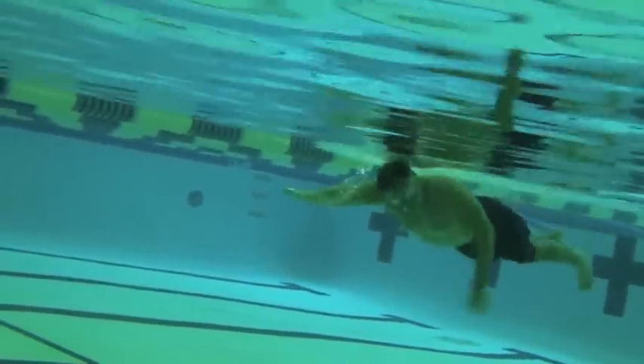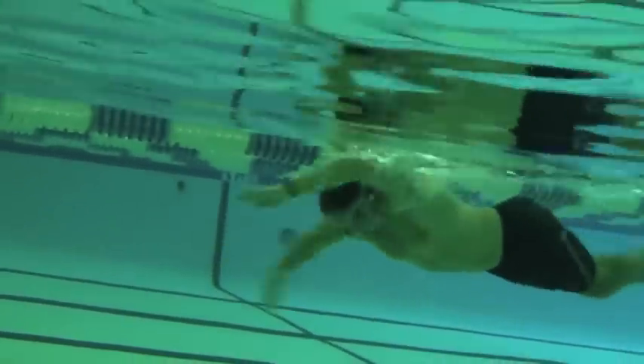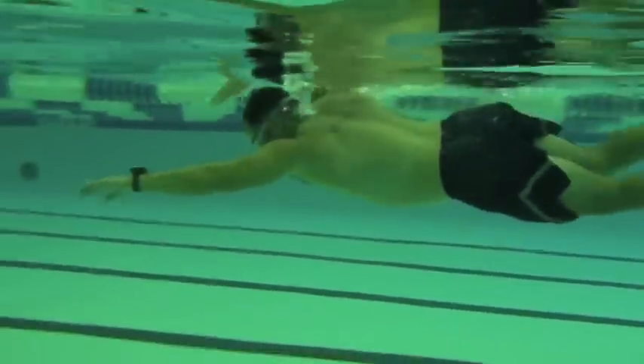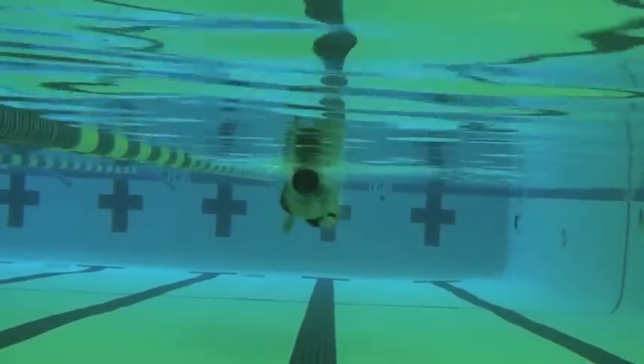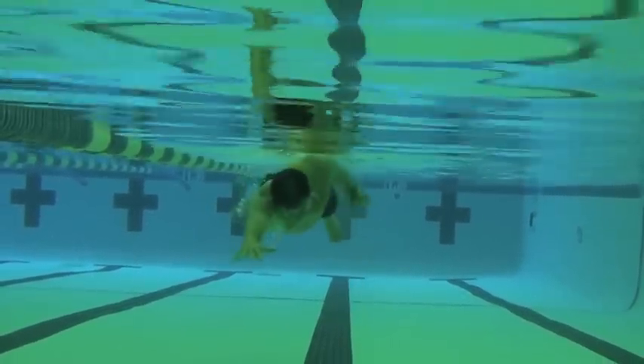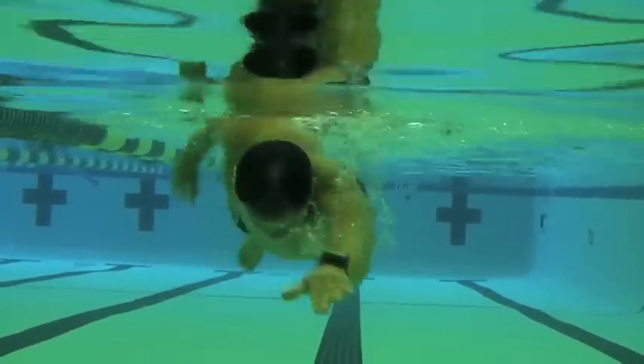Eric, this is looking really good. But you can see, looking at just the pressing through your hands there, where we really want to release out through the axilla to get fingertips below wrist, wrist below elbow, and elbow below shoulder, which are on nice wide tracks here. At the start, you were just crossing a bit in the front.